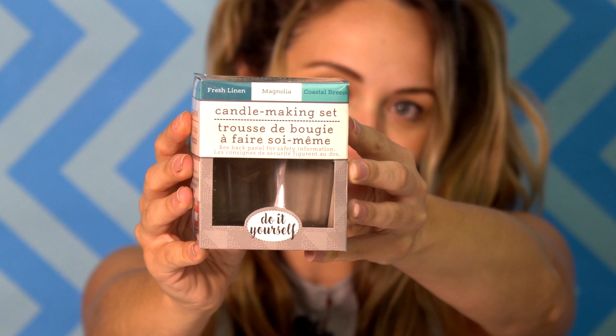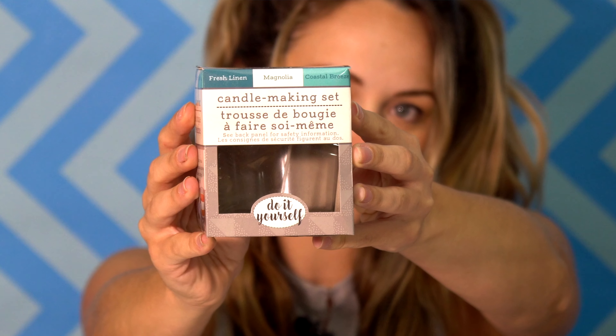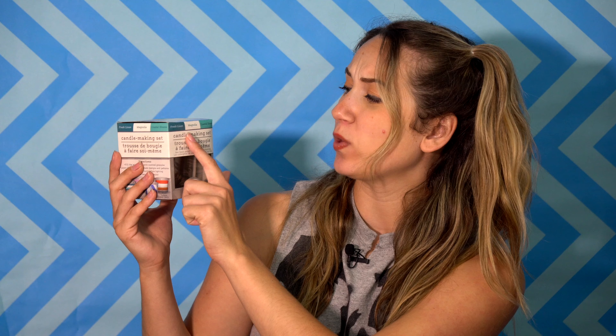Hey everyone, I'm Madison and welcome or welcome back to my channel, Mad Crafty. Today we are going to find out how good this candle making set from the Dollar Tree is. I'm very curious. I got mine in Coastal Breeze. It also says magnolia and fresh linen. It came in other scents though.